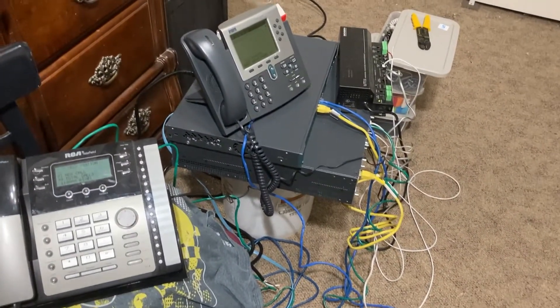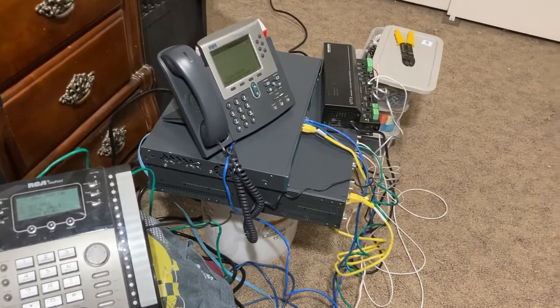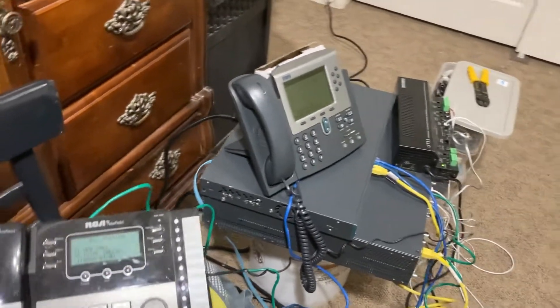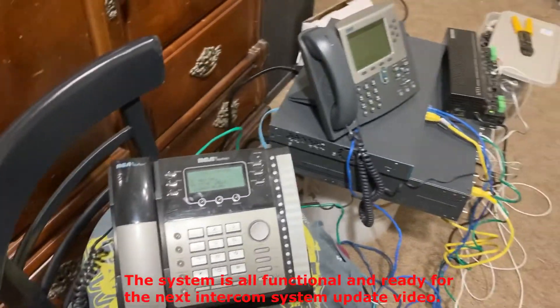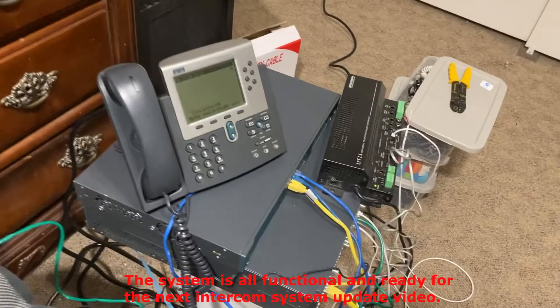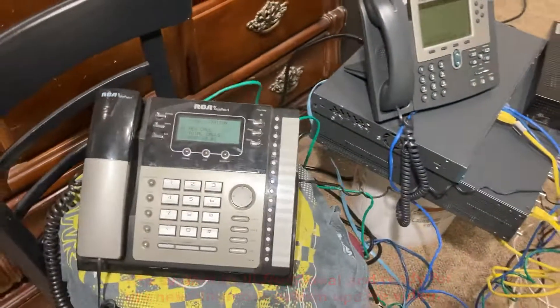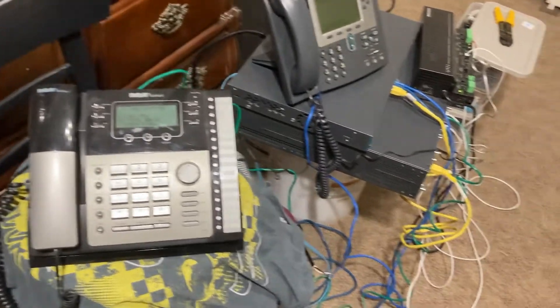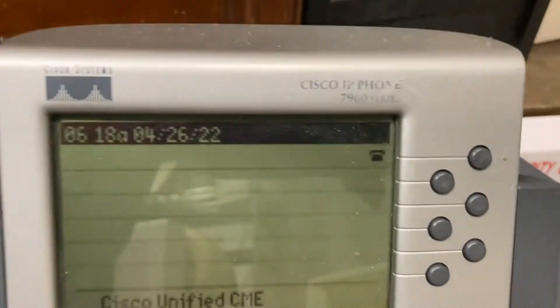Hello YouTubers. Yes, this is the Cisco system going — partially right now, we're still encountering some issues, but it's late at night and you gotta have a late-night project of some sort. We reached some milestones here: I got a 7960 going.